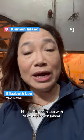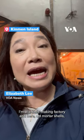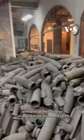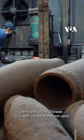Hi, I'm Elizabeth Lee with VOA on Kinmen Island. I'm at a knife-making factory, and here old mortar shells, remnants of the Chinese Civil War, can be found and used.